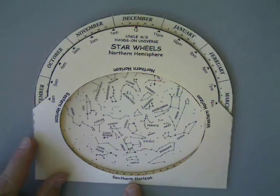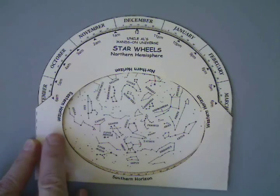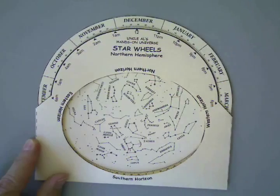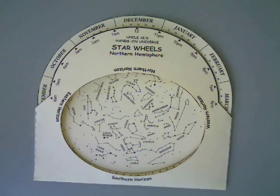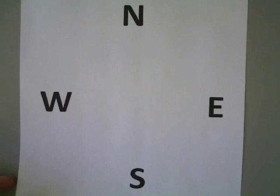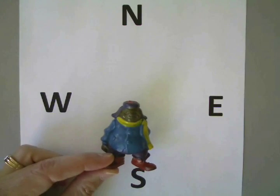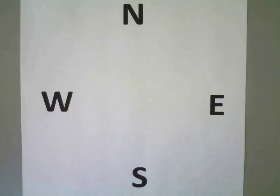When you go outside and use this, you'll notice that it shows the different horizons: southern horizon, western horizon, eastern horizon, northern horizon. You want to have it angled so the direction that you're looking is facing down. And in order to help us, we'll get the directions here. Here are the compass directions, and here we have Russell from Fat Albert and the Cosby Kids.